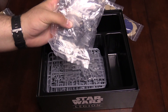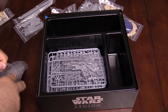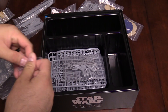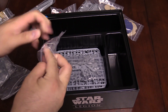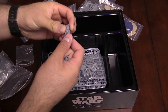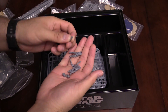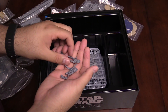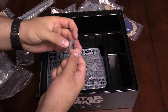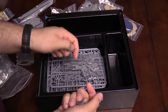They are individually baggied, which is kind of handy when you're putting these together. Let me go ahead and bust one of these out real fast. Here's some clone troopers. What's interesting about these is they use a similar system we've seen in the past from FFG — kind of like, I call it the lock and key. These guys kind of go together like so.